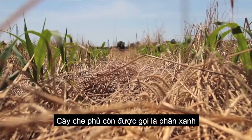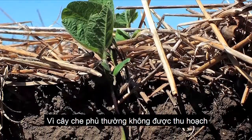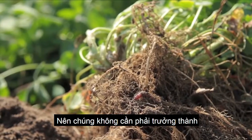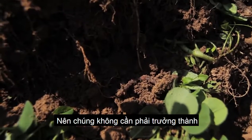Cover crops are also known as green manures, which feed the soil's microorganisms. Those microorganisms in turn make nutrients available for the next cash crop harvest.